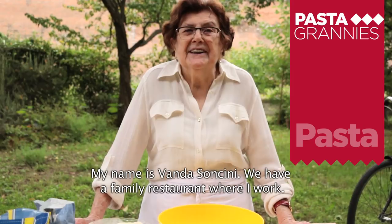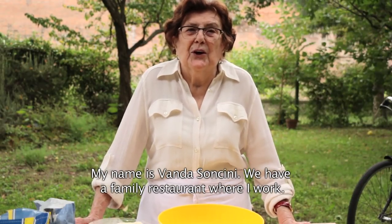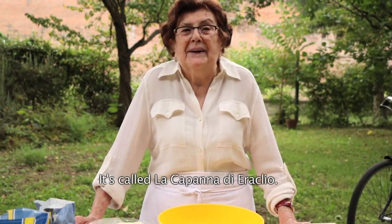My name is Vanda Soncini. We have a restaurant in Codigoro — I work there. It's called the Cappanna di Eraclio.